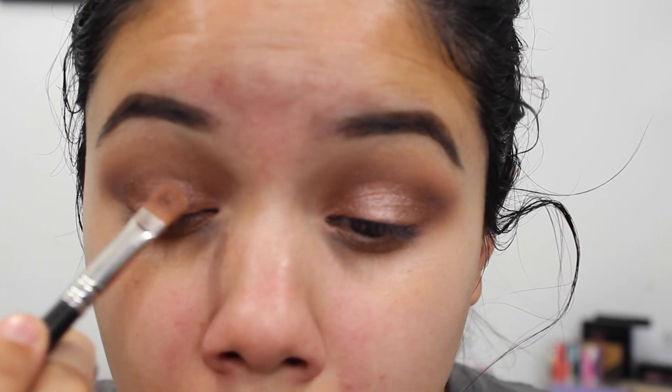I take the MAC Mineralized Skin Finish and set my foundation in preparation for contour, since powder blends better on top of powder than on a cream foundation. Then I take a mix of the light and medium contour shades and add definition to my face — around my cheekbones, the top temples, and underneath my jawline — to give my face a little more structure, warmth, and definition.